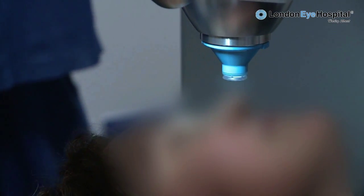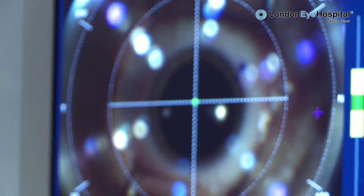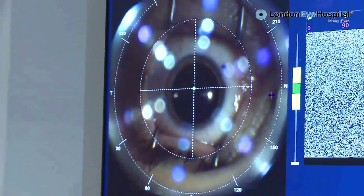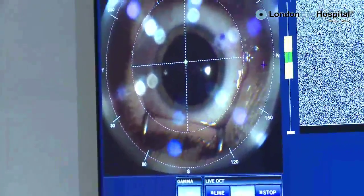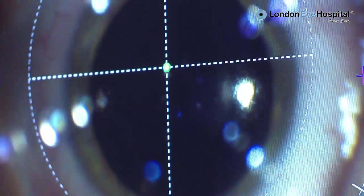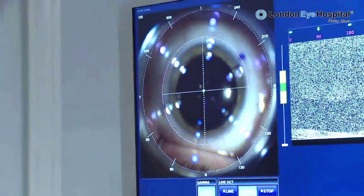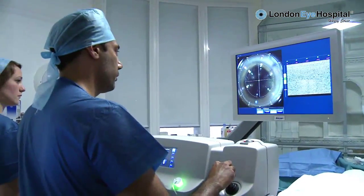In a moment I'll give you a target to look at. Chin up a little bit — you just want your eye to be horizontal. In a minute you'll have a circle of lights to look at. You just look at the centre of those circle of lights. Sometimes there's a red flashing light in the centre. It's going to come very close to the eye, so the contact lens comes and just sits on the front of the eye.